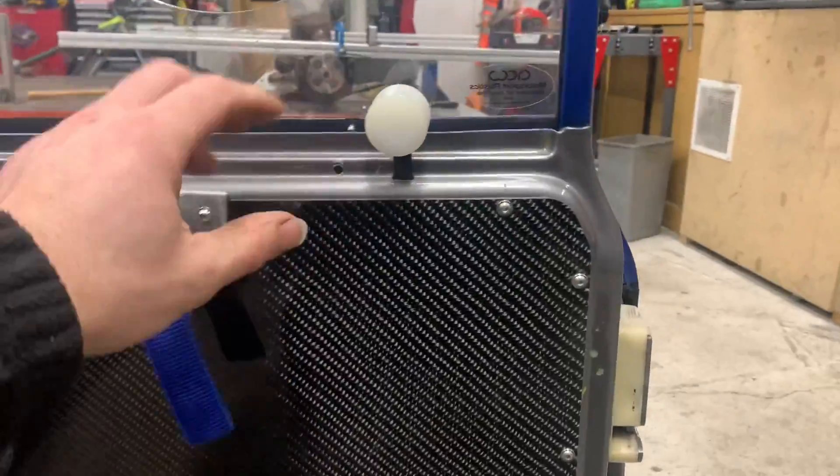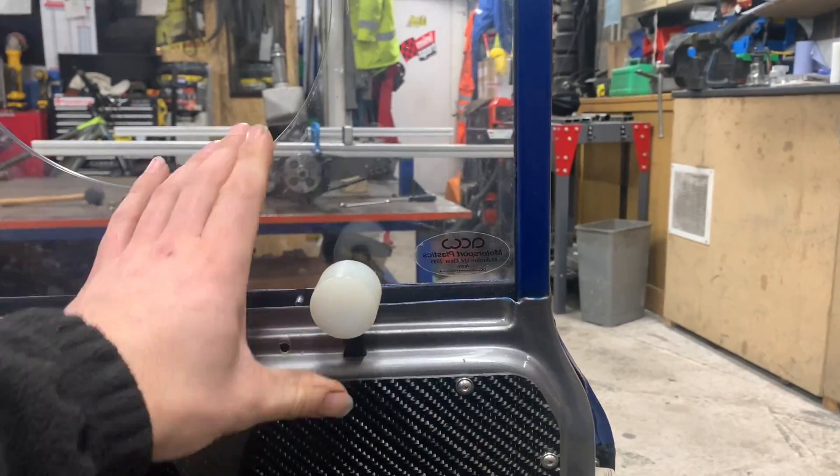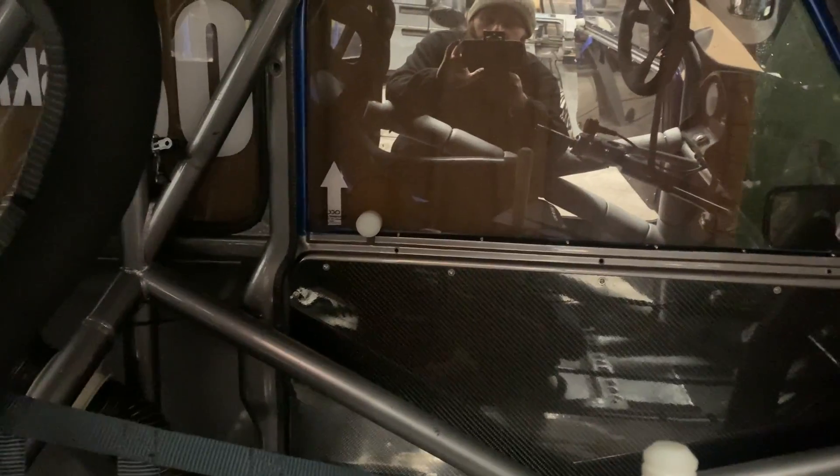For people who know, this is my door opening setup. You just pull that and open the door. On the other side — you can see — it's got the same setup but there's a hole in the window and it sticks out the other side as well, so it's openable from inside and outside.